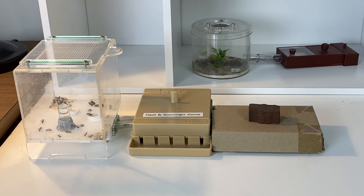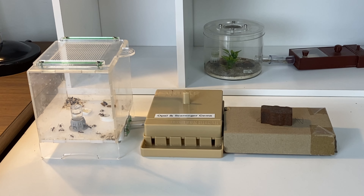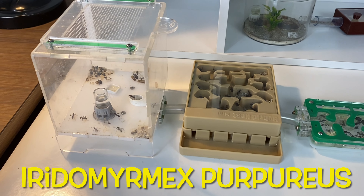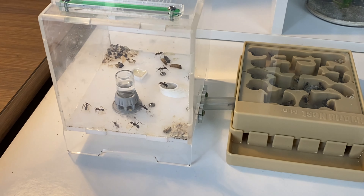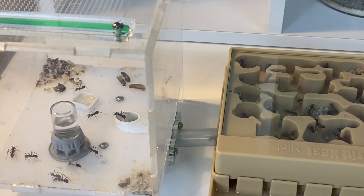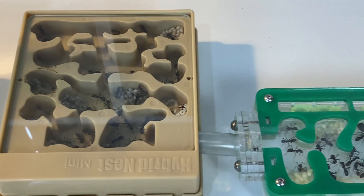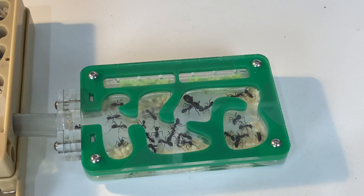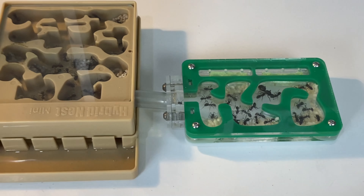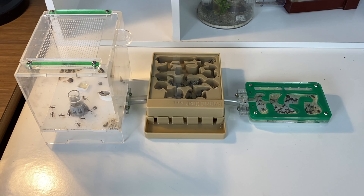First of all let's have a look at my meat ants — this is Queen Opal and the Scavenger Gems. I caught just a single queen and raised this colony just from her, and I've got quite an extensive playlist on her colony's development. She's doing really well, plenty of brood — there she is, Queen Opal, right in the middle. Beautiful colony, and there'll be a new video coming shortly about the new outworld for this species.